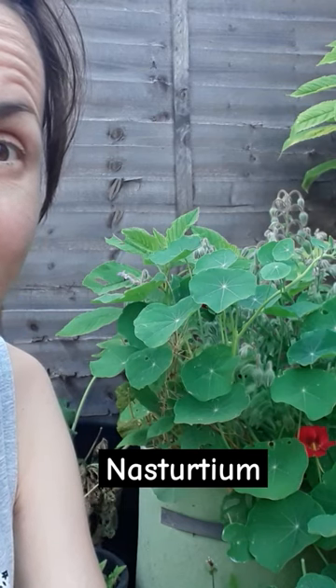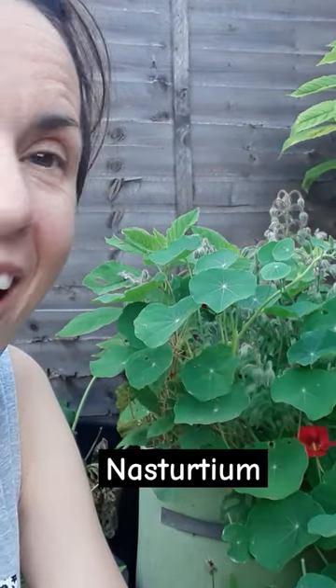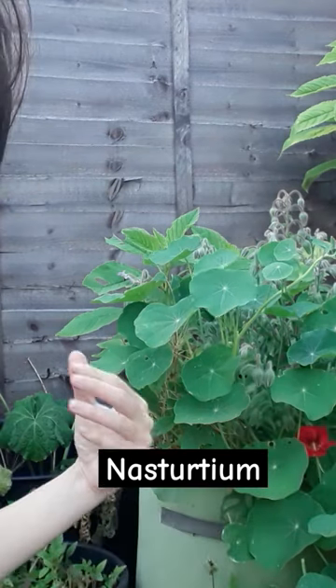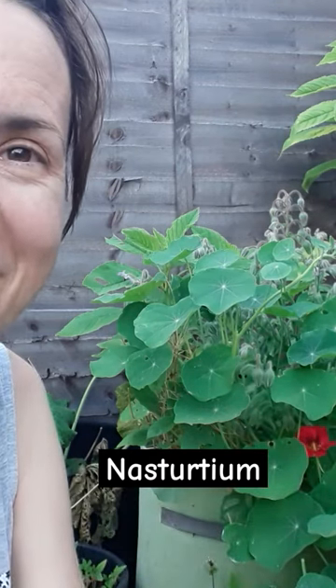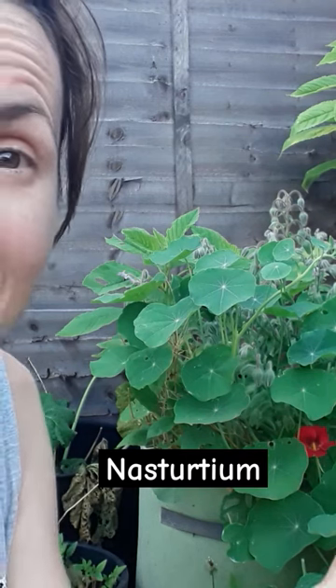This is a wonderful addition to your garden — it really attracts bees and it's really good for your soil. I've got a few of them scattered around in my garden. Really think about the location because it can easily overtake your garden.